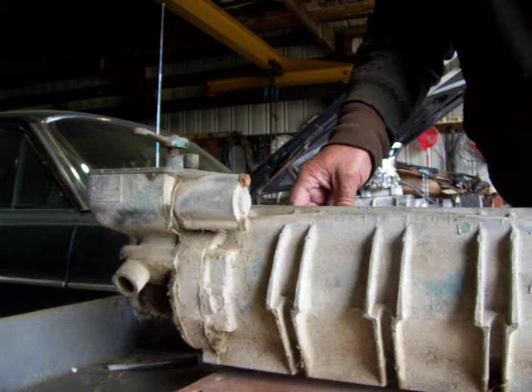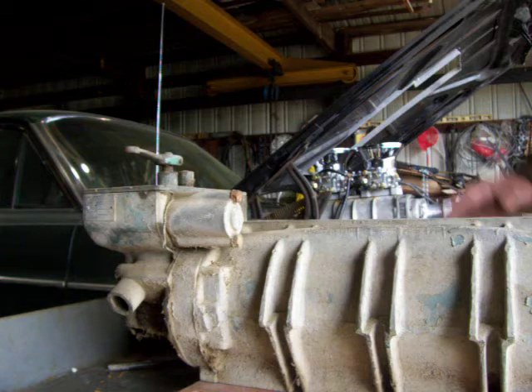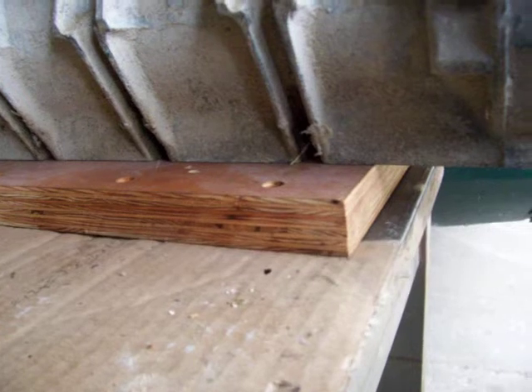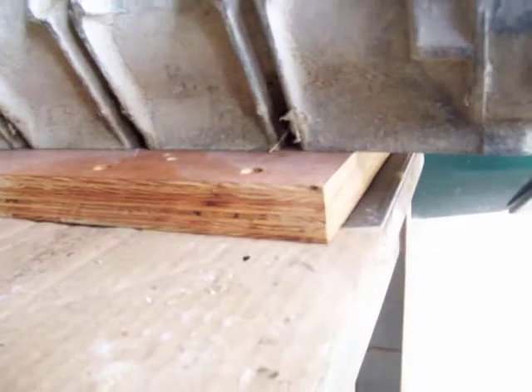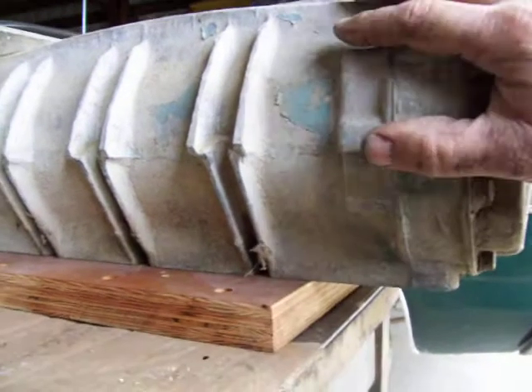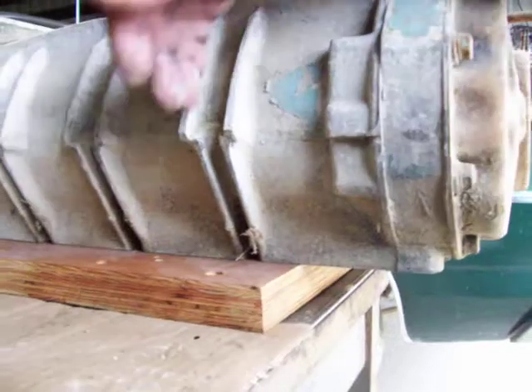I've seen these blowers used on street rods before — they're not as common, but I know I've seen them somewhere. Then you just mark your holes, drill and tap, and go from there. If we just want to use this blower, our adapter plate would have to be longer to come out to catch the mounting bolt holes up on top — it's too short for that. This is a V71 and the other gentleman's working with a 6V71, so it's gonna be shorter.